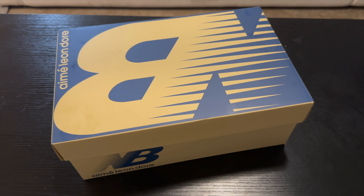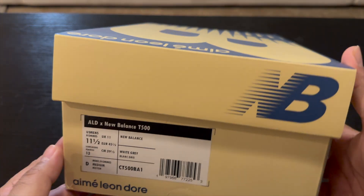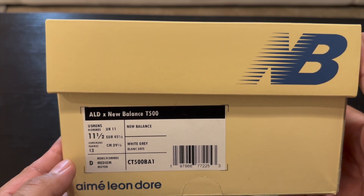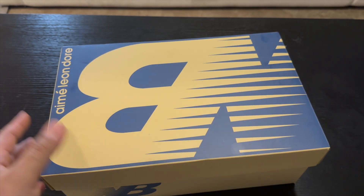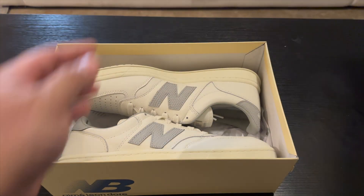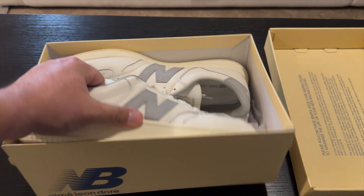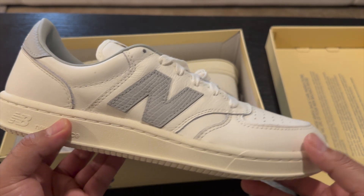Hey guys, what is up, it is Ryan Seeks back with another video. Today I have a new pickup from Amelion Door — these are the T500 New Balance in the white and gray colorway. I believe these came in like a white navy or gray navy as well, but I like these a lot more for summer. Pulling off the top here, let's see what we got — pretty clean, very easy summer staple shoe, just white and gray.